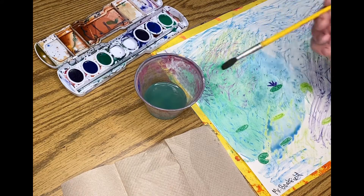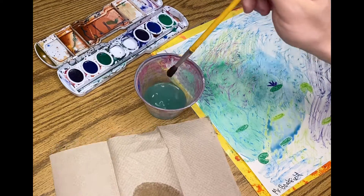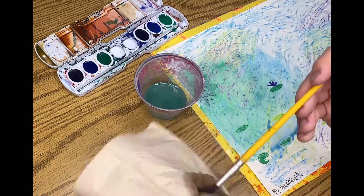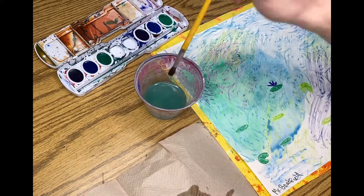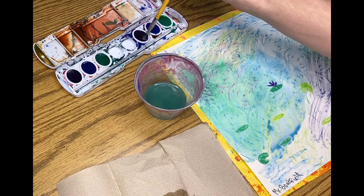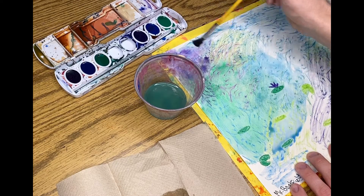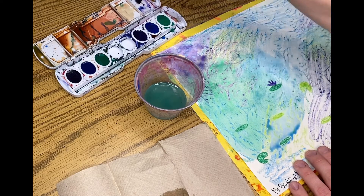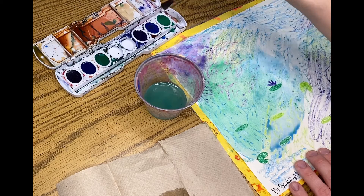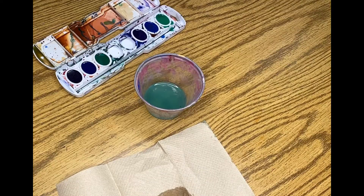I need to go over these instructions so that you don't ruin your own supplies. Dip, let it drip, dry off, get any extra gunk out, then dip, let it drip, and go into that new color. You can mix the colors on your paper, but you can't mix the colors in the palette. I shouldn't see you going into every single one. If I do see that, I will take away your painting as quick as possible.